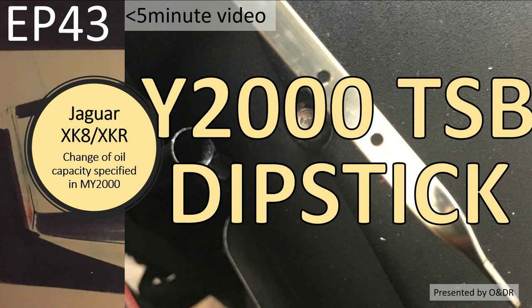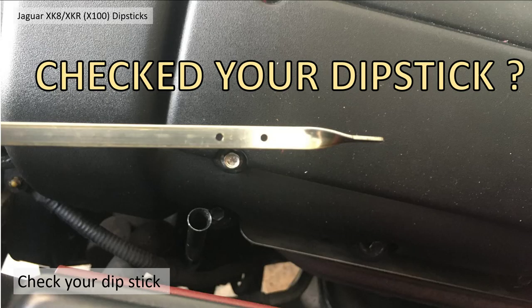This episode I'm going to go through some technical service bulletins about dipsticks and how Jaguar changed them, particularly pre and post model year 2000. If you're an enthusiastic driver in tight corners, you need to watch this video — especially if you've got a pre-2000 car.